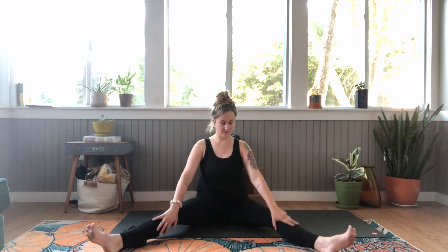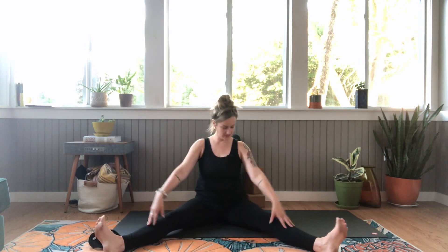One more breath here. And let's bring our legs wide and just kind of give ourselves a little massage for a second. Place the heel of your hand right in your hip crease. If your T-band is tight, you know right where to go. Just gently slide your hands down the outside of your thigh to the outside of your knee and back up. Do that a few times.